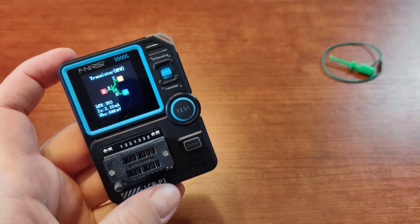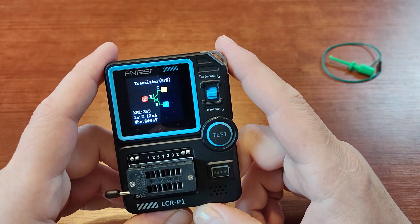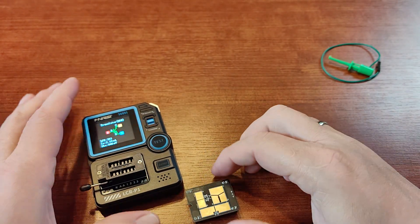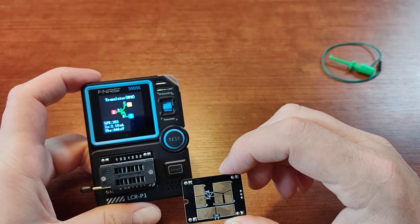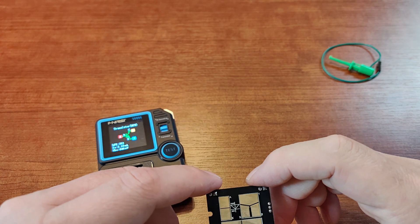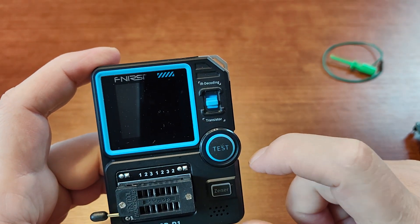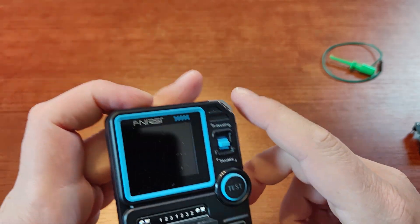So all in all, it's a very small and simple device, but it's very handy — especially for measuring small surface mounted components, because you don't have to hold them in your hands. You just slide them onto the adapter and you can check what they actually are: all types of coils, inductors, small capacitors, resistors, but also semiconductors like transistors or diodes. And as you can see it powers off after a minute or two, which is a nice feature.